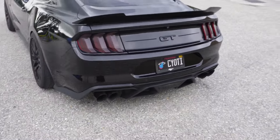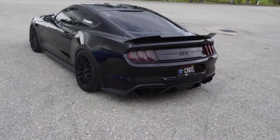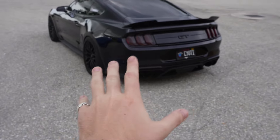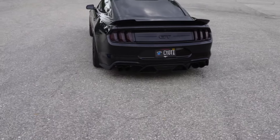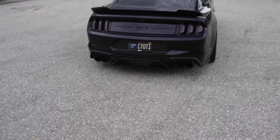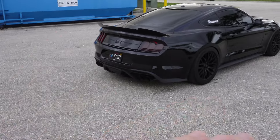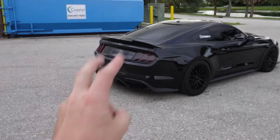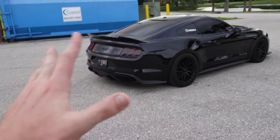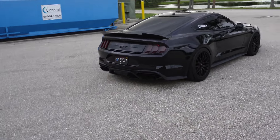This is the GT500 diffuser. I think the other one honestly looks more aggressive, but this one just looks more clean overall — if you guys understand what I'm saying. Let me know in the comments if you agree, if you like this one or the Street Arrow one better. I think the other one's more aggressive, but this one looks more clean and not as riced out. I love just trying out different things on this car, giving it a different look once in a while because I don't like to keep it the same for too long. Man, this car is just coming together.